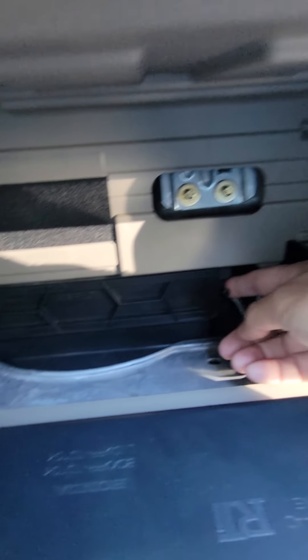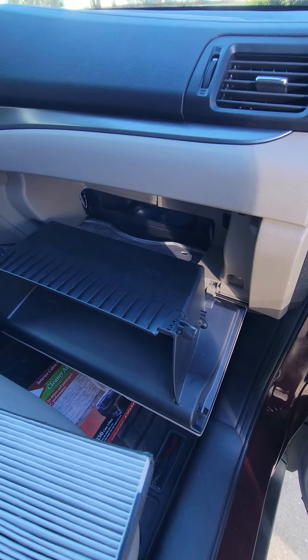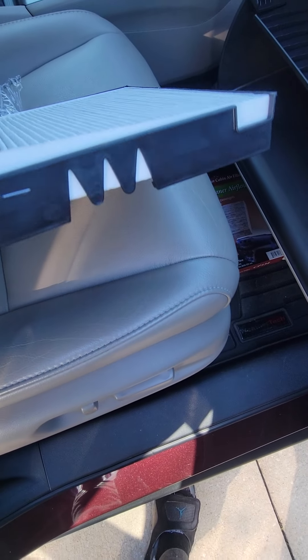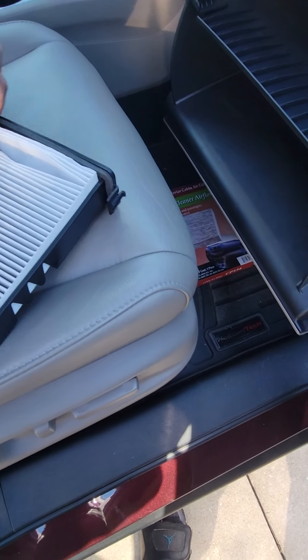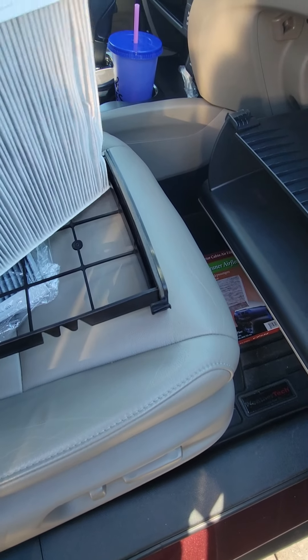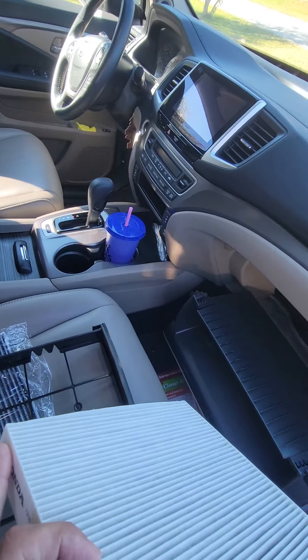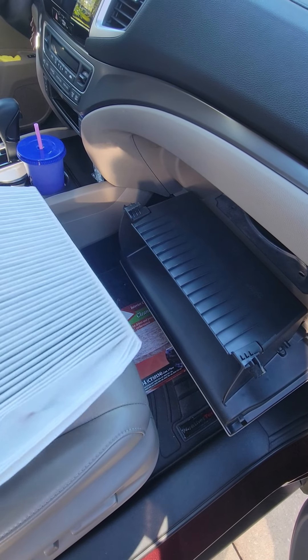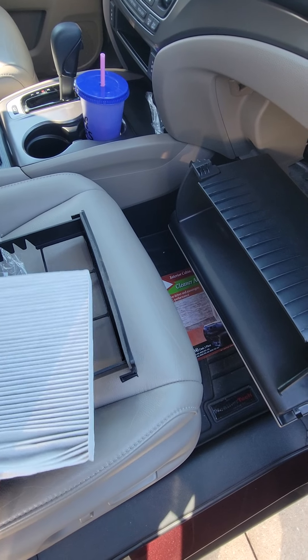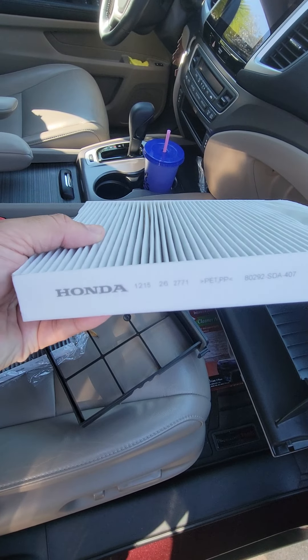On each corner there's a little tab — push it in and it should come right out. This doesn't really seem that dirty, but this is a 2016 Honda Pilot with about 61,000 miles. I've only had it about a month, and it looks like somebody already replaced the filter.